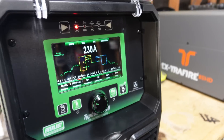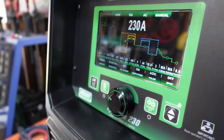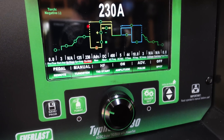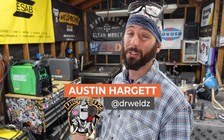I'm super impressed with this Typhoon 230. We've only just started with this machine — played around with stick, super smooth with the 6010s, open roots, 7018s. I haven't even tried the AC stick with it yet. There are so many more features this thing can do — so much more than you'll ever need — and I'm excited to test it and put it to its limits. Stay tuned. Ask us more questions inside the app; we're in there answering them every single day. Stay tuned for more on the 230 — it's off the chain.